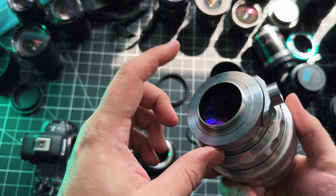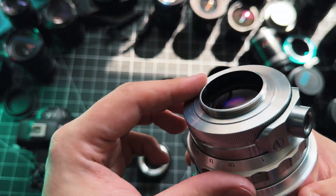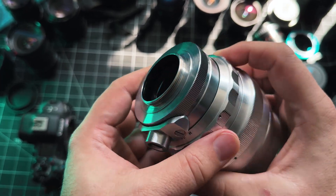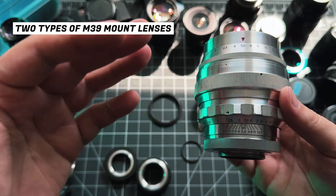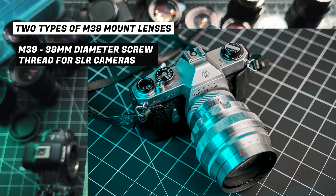This is the M39 mount right here — it's just a screw mount, similar to the M42 but slightly smaller. The thing to keep in mind is there are two types of M39 mount lenses. This is an SLR M39 mount, SLR standing for single lens reflex.